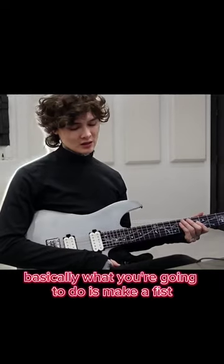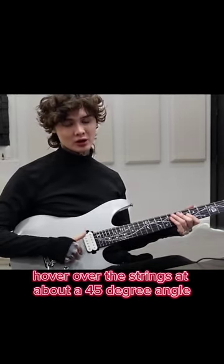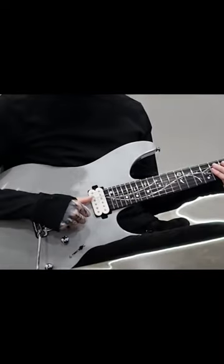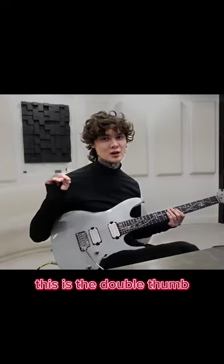For the thump part, basically what you're going to do is make a fist, hover over the strings at about a 45-degree angle, and then drive your thumb straight through the string and land on the string directly below it. This is the double thumb.